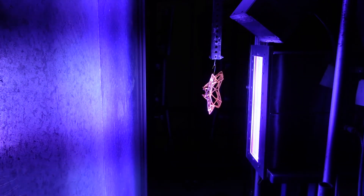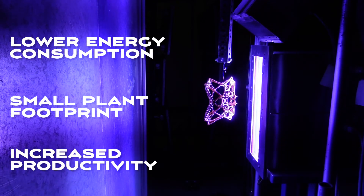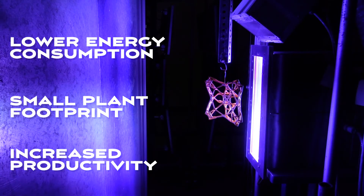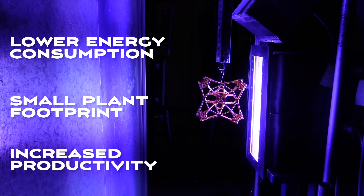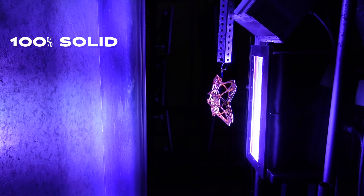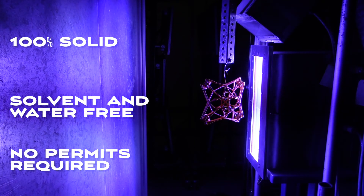UV cured powder coatings offer many operational benefits: lower energy consumption, small plant footprint, and increased productivity. In addition to these operational benefits, UV cured powder coatings also have health, safety, and regulatory benefits. Being 100% solids, they are solvent and water-free and do not require permits to make or use.